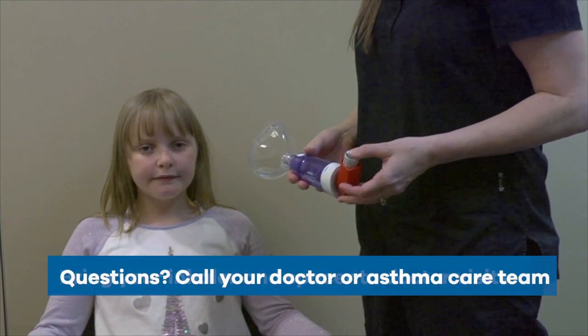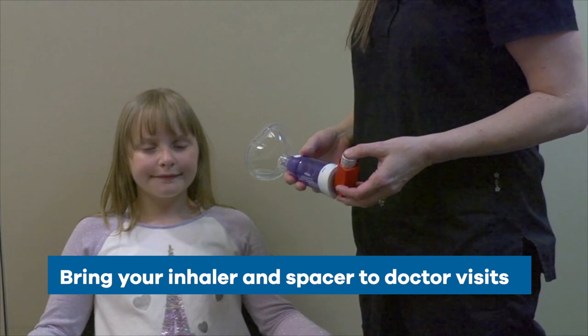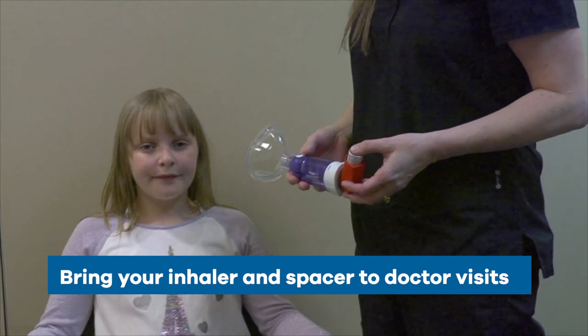Remember, if you have questions, call your doctor or asthma care team. Bring your inhaler and spacer to every visit for asthma so you can show us the technique you use.